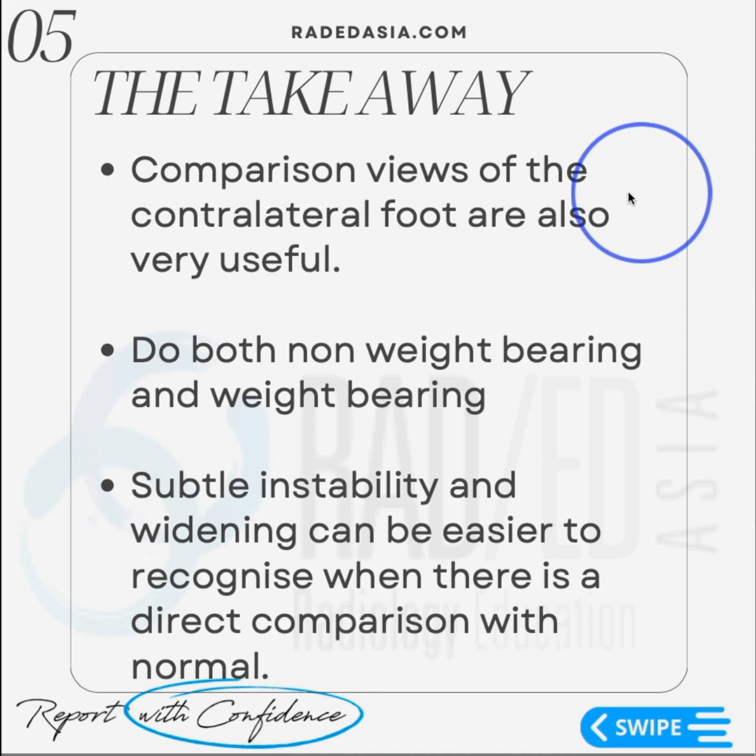Comparison views of the contralateral foot are also very useful. Do weight-bearing and non-weight-bearing views of both feet and look for subtle instability — you're looking for subtle widening on the affected side. Often, this is easy to recognize when you do a direct comparison with the normal foot. So if you're doing weight-bearing, do a contralateral image as well.